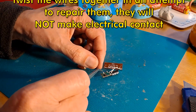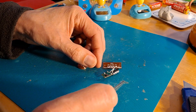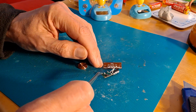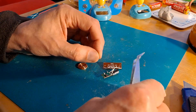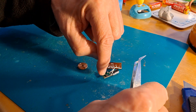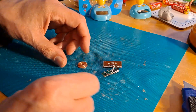Sometimes when you look at these solder points, you've got a piece of wire going in and a piece of wire coming out going nowhere. That's because in the factory, they hold the wire across it and then dab the solder in the middle. So you've got a loose piece coming one way and the bit going to the coil.